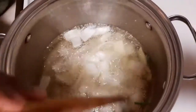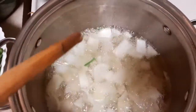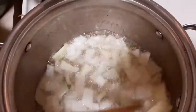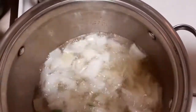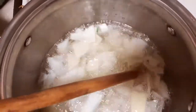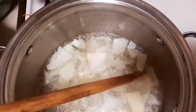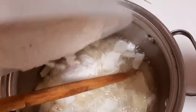The onion is actually cooking really well. I don't want it to get brown or anything — I just want it to be a bit cooked, not fried or anything. So what I'm gonna do now is add my agushi.